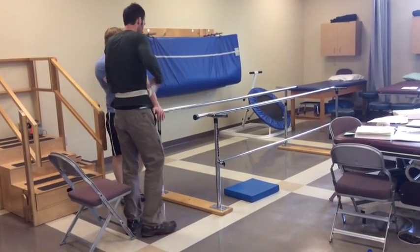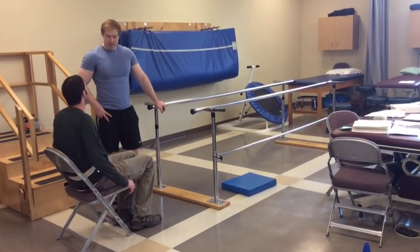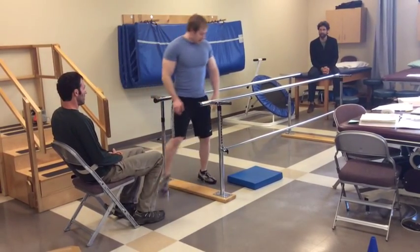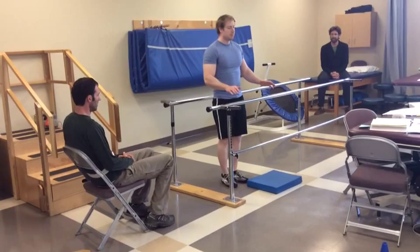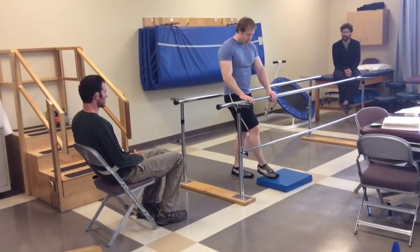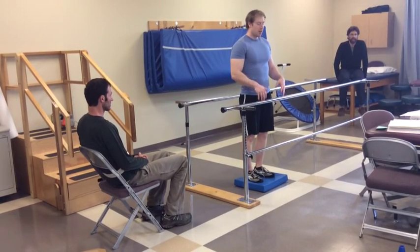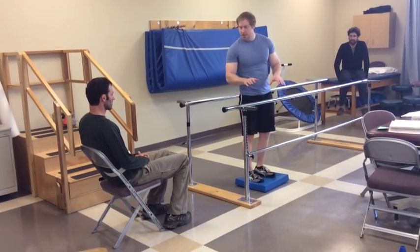Kind of similar to Heather's intervention, we're going to be using the pad with the parallel bars. Come on in here, find your balance — you can use the bar if you need to, lightly touch it. If you're a little shaky, I'll be here to help. What we're going to do is have you stand on this pad, find your balance, let go of the bar, close your eyes, and stand there for a second. I might give you a nudge or two just to see if you can adjust yourself.